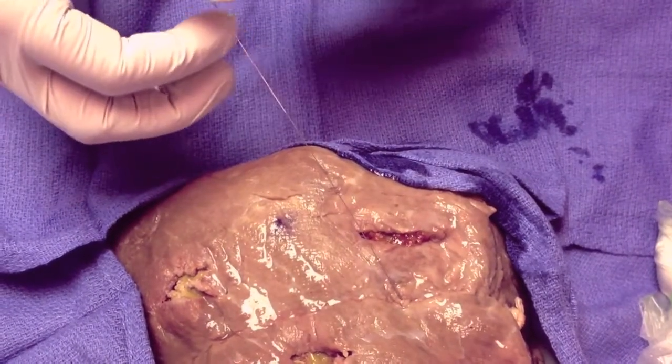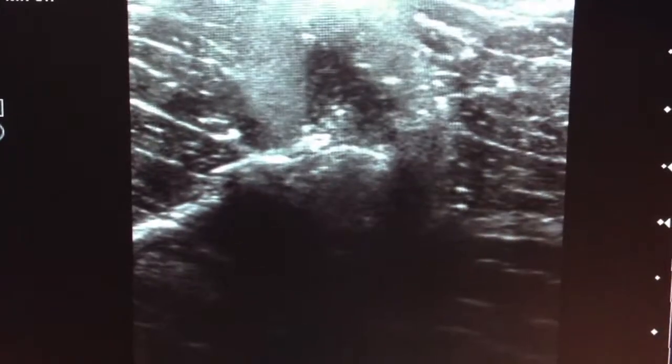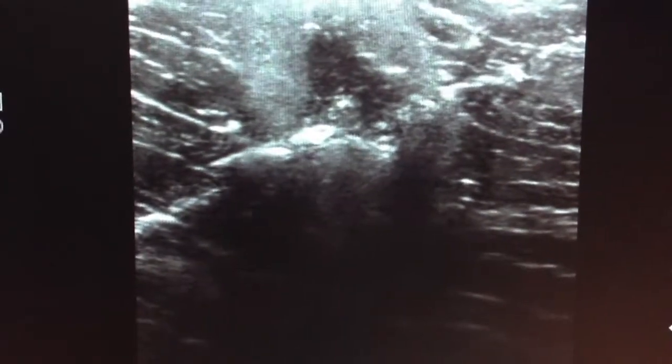Now we'll look at the image, do a quick check image, and make sure it's in the right place. And there is our little hook wire. The tip is as we wanted — just on the other side of the lesion.